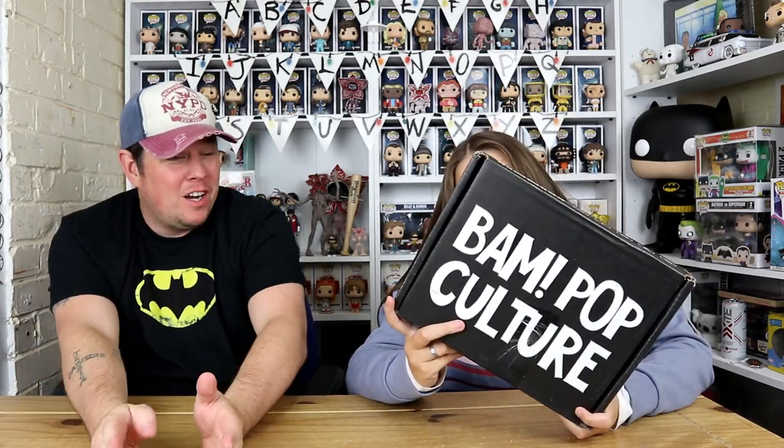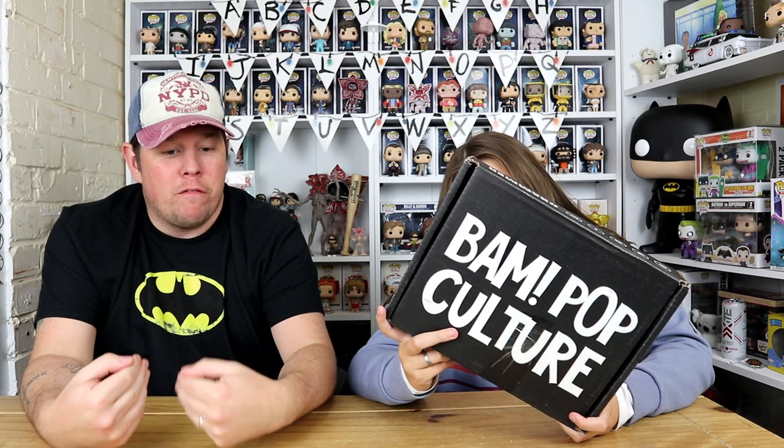Hi everyone, welcome back to another unboxing with Danny and Jazz! Today we are unboxing the BAM Box pop culture box — this is box four. If you don't know what BAM Box is, it's a US company that offers autographs in a box with props, prints, pins, everything. It's basically brilliant — we love BAM Box.